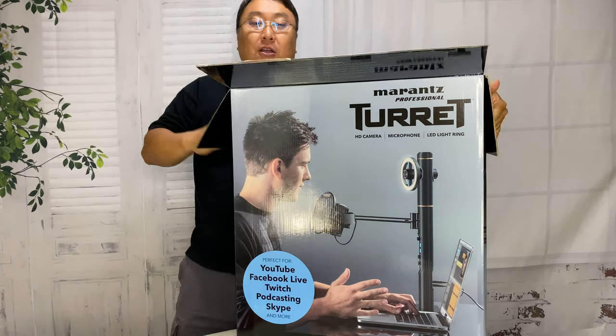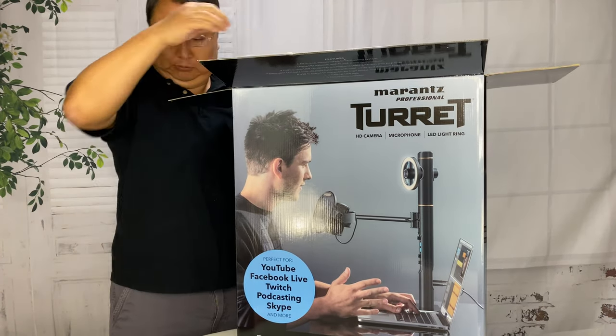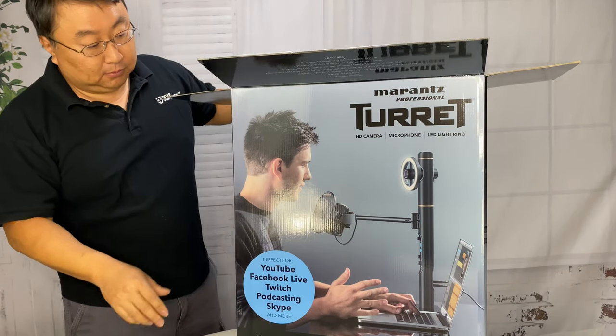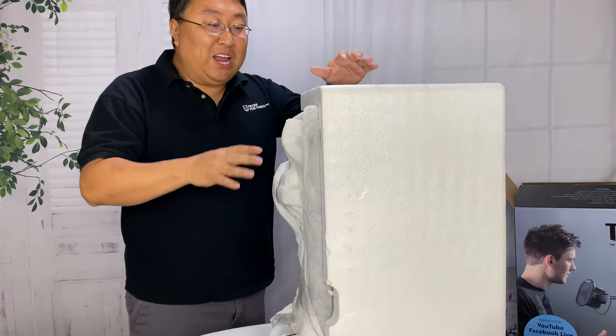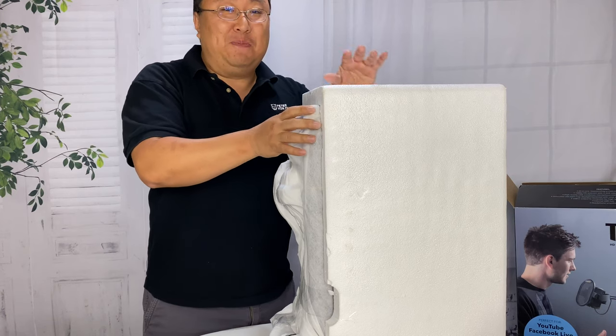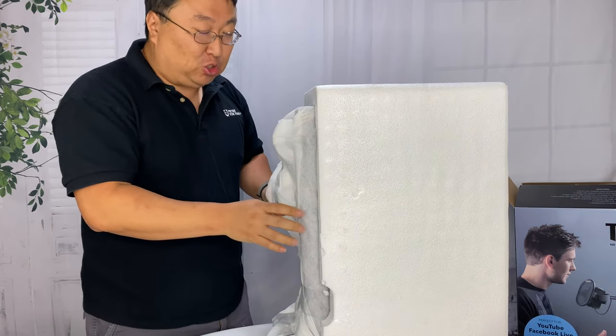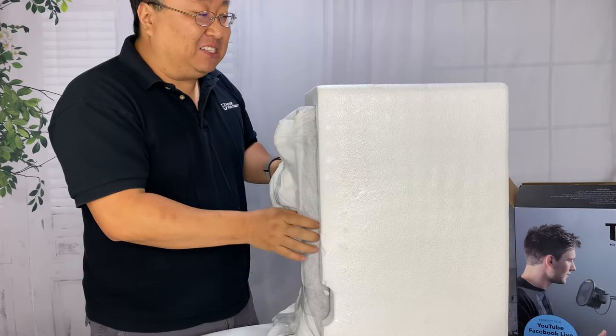Having an all-in-one setup like this can be really convenient for people that don't want to go out and get a webcam and a good microphone and then figure out how to mount it all. With everyone being home these days I thought it would be really interesting to check out this device — it's actually hard to get because I think so many people are trying to order it now.